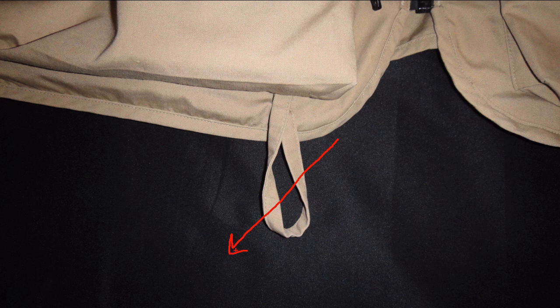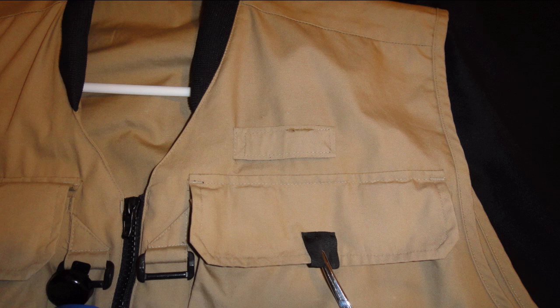Now we'll be looking at the upper part of the vest. This is usually velcro — it's closed right now — and the area we're looking at is right in here.